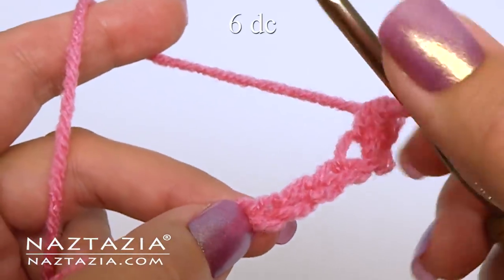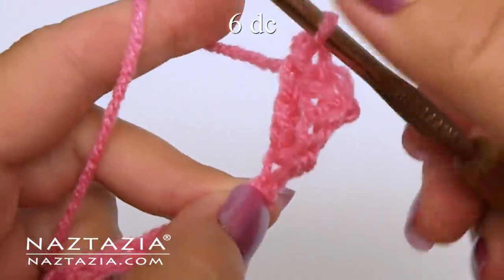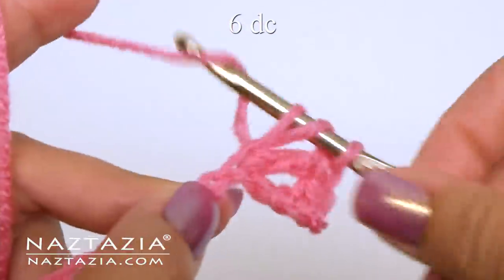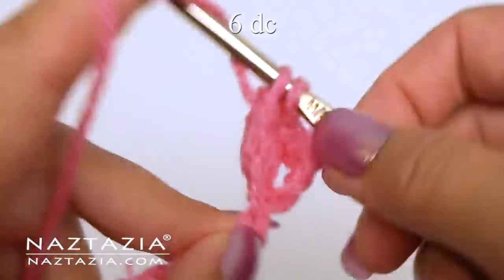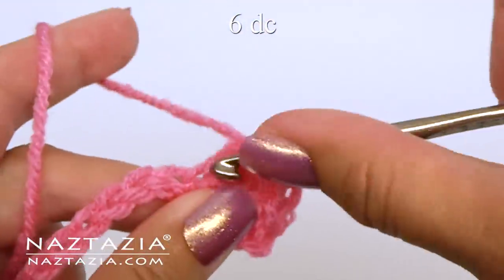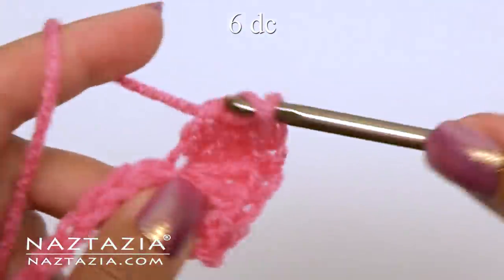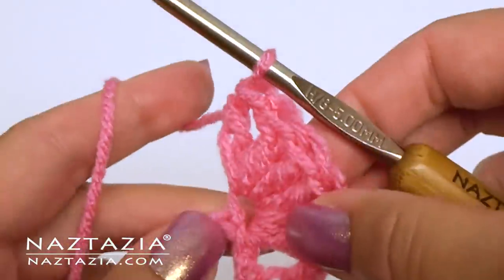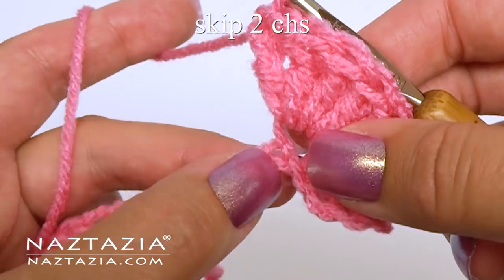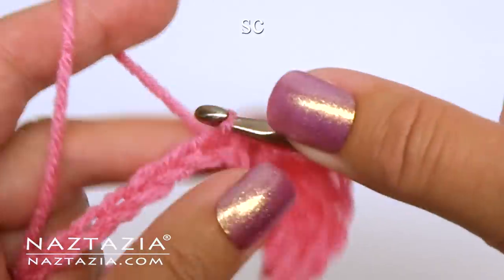Skip two chains and in the next chain make six double crochet stitches — one, two, three, four, five, and six. Skip two chains and make a single crochet in the next chain.